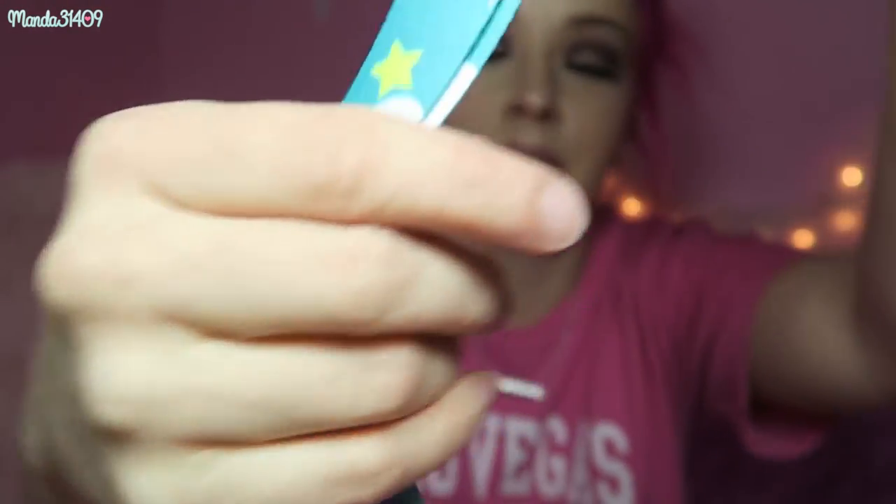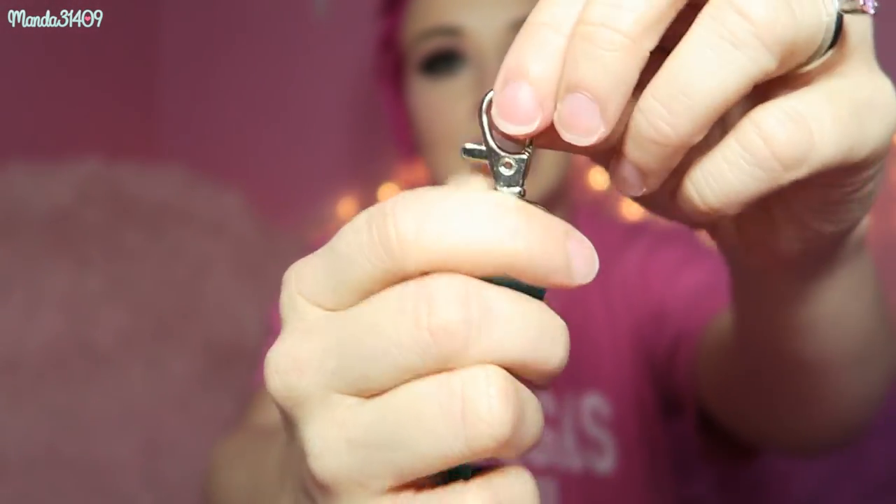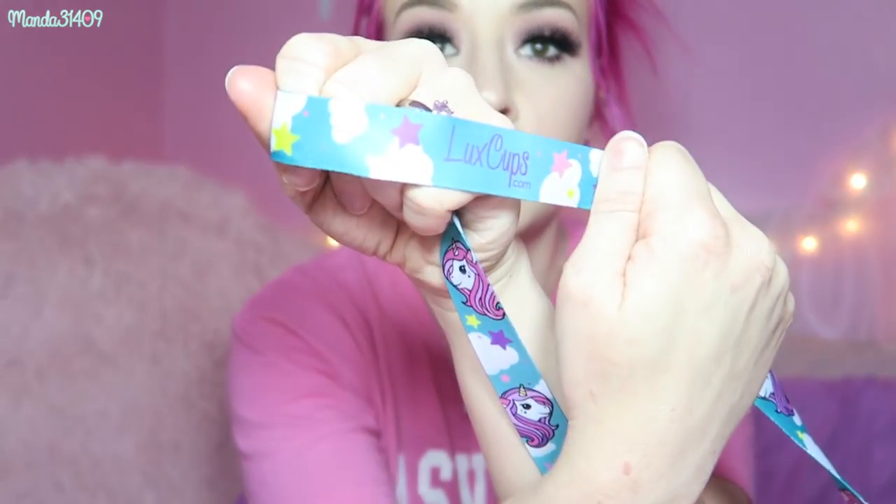Next I have this lanyard that features the same unicorn as that patch. They also have other lanyards, not just this unicorn one, so they definitely have variety in their shop. Look at how cute it is — it is double-sided and has a classic little lobster clasp right there. It seems pretty durable and it's printed so gorgeously. It also has their logo, luxcups.com, right on it, so if someone compliments it you can just show them and they can remember where to find it.